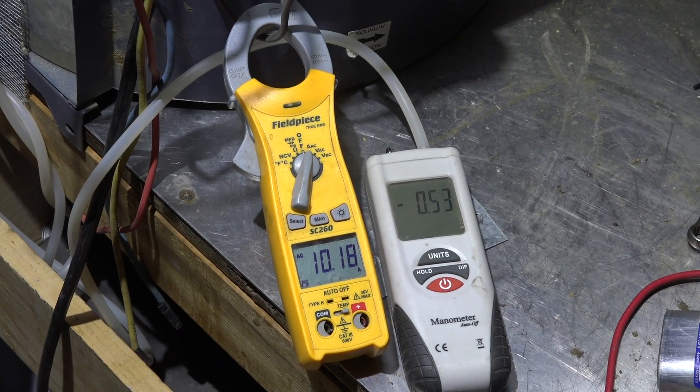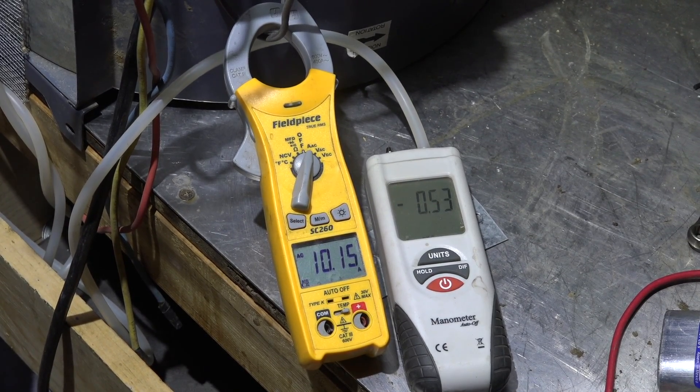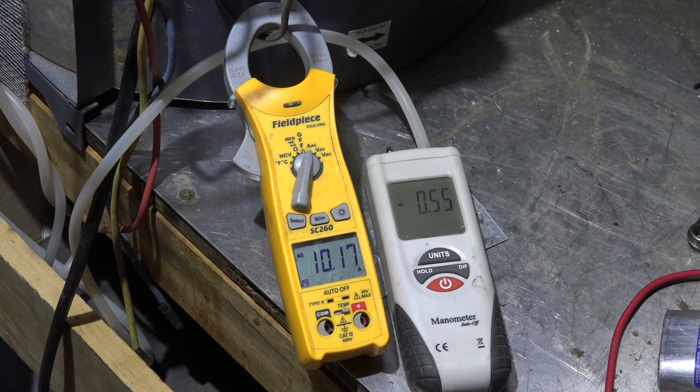The amp draw on the 8-amp motor is now reading 10.2 amps — it's overdrawing. It's also slowed down and not producing as much airflow as the 11.2-amp motor. Running this way continuously, this motor will overheat and eventually fail.